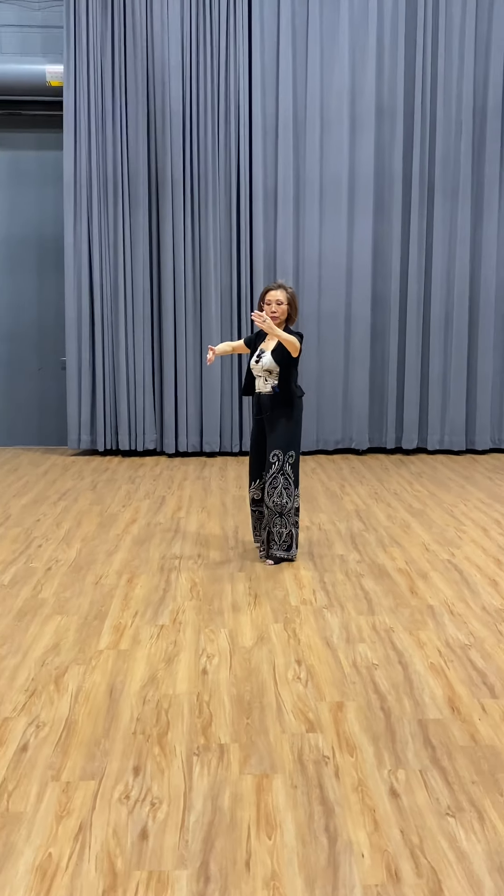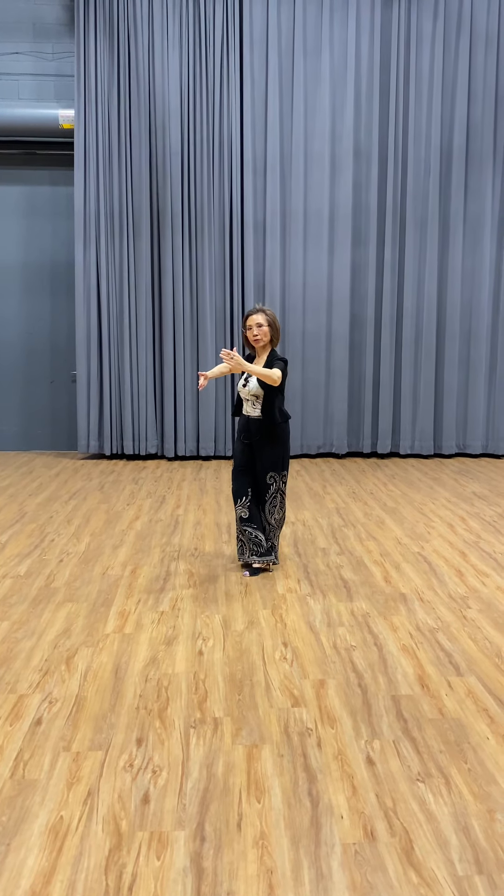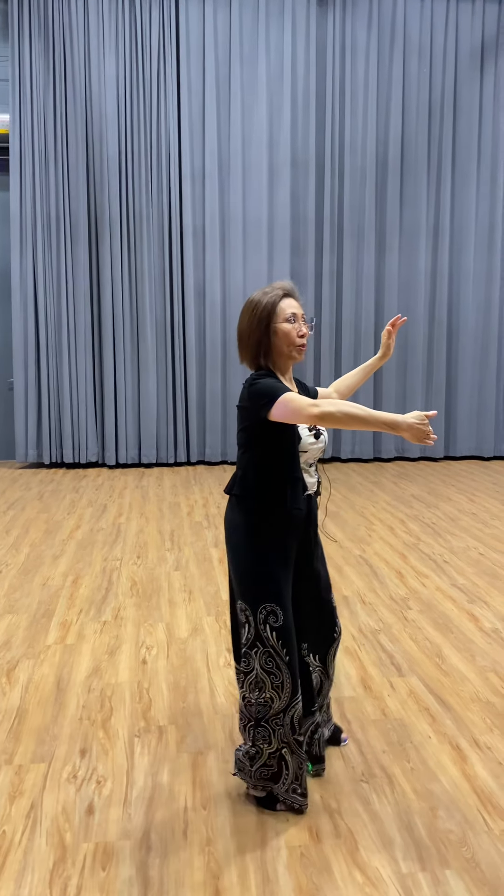So go: one, two, three, four — start turning about your head. Okay, so then quick, quick, slow, slow, turn left, hand, go, close.